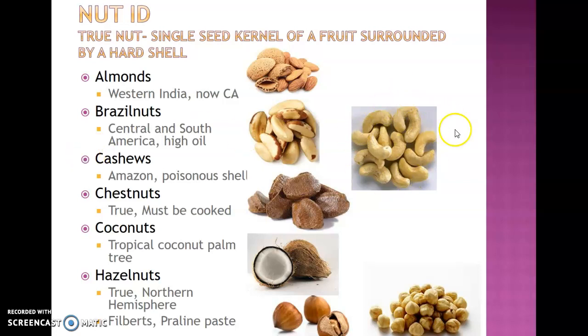Chestnuts have a three-sided shell. They are a true nut and have to be cooked. A lot of times they're sold in grocery stores in bags already cooked and then dried, similar to a raisin or dried apricot, giving them a spongy, dried texture.